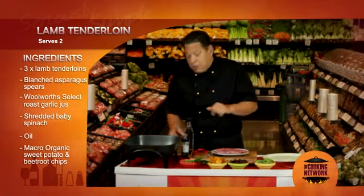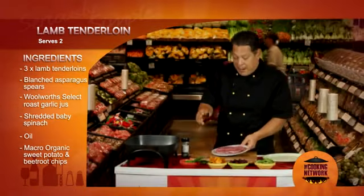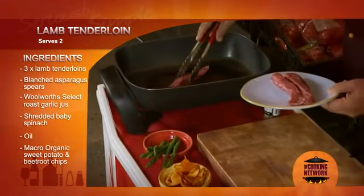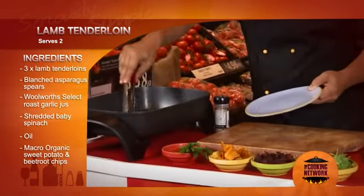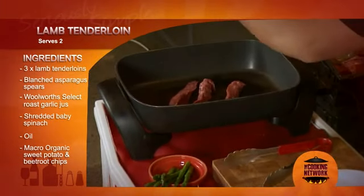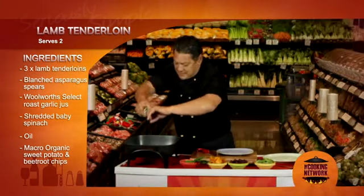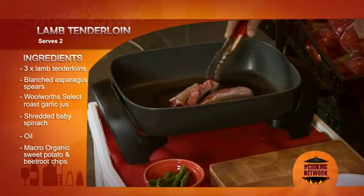First of all, I have a hot pan that I'm just going to add a bit of oil to. Into the pan, these lamb tenderloins. A little bit of seasoning. I'm just going to let these cook.